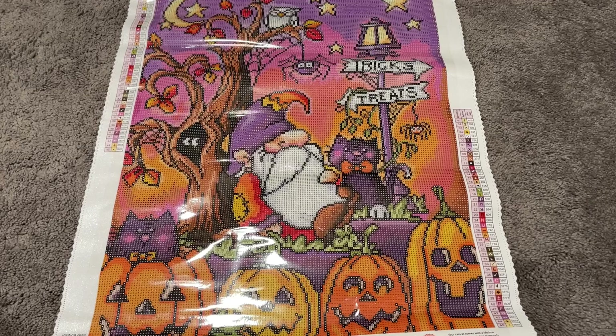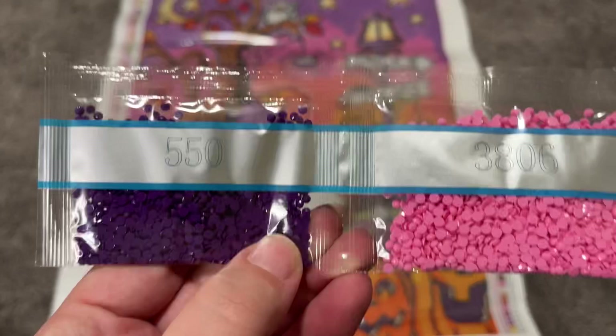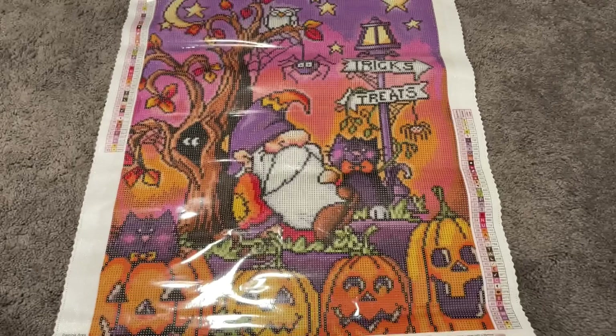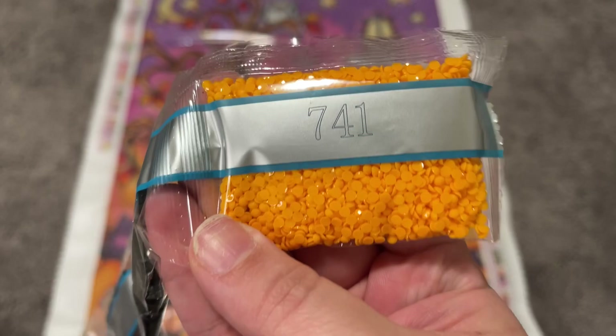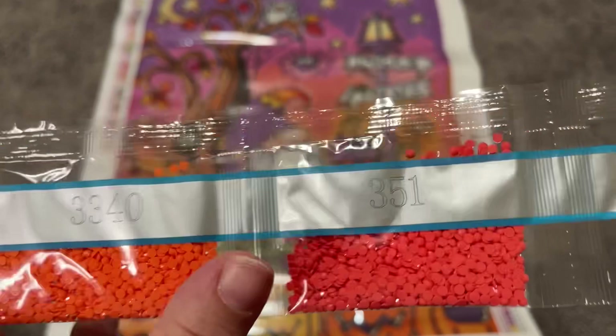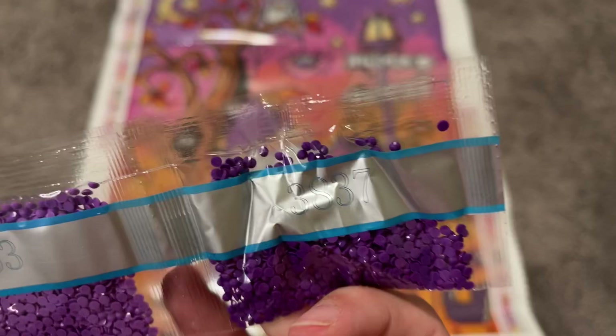Let's look at the drills. Starting us off strong: 550, my favorite purple; 3806, 740, 208; three bags of 310 — that makes sense because there's a lot of black outlining. Then 741, 3607, 3340 — a really cool melon orange — next to it 351, 327, 553, and 3837.